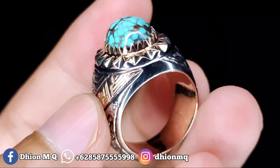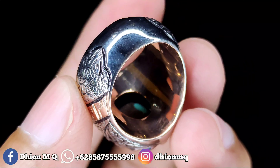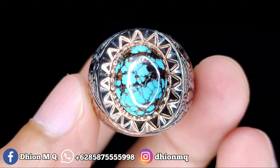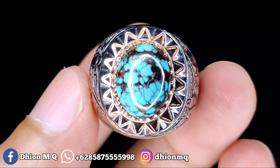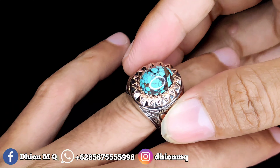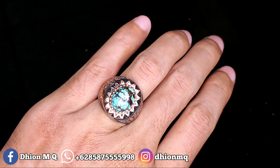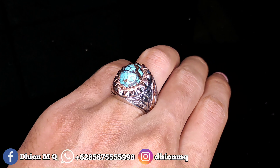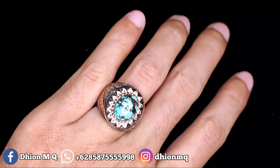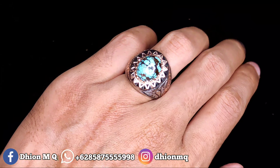Untuk penampakan belakangnya kurang lebih seperti itu ya, masih ada warnanya juga, bisa dinilai sendiri. Material batunya juga sudah licin mulus kinclong. Untuk penampakan di jari kurang lebih seperti itu, sangat cocok sekali, sangat pas buat ngantor. Tidak terlalu besar dan tidak terlalu kecil juga.